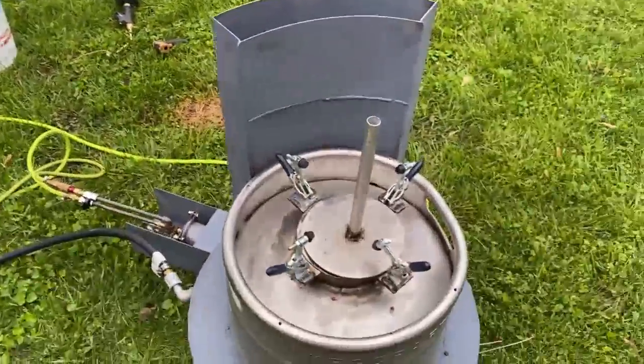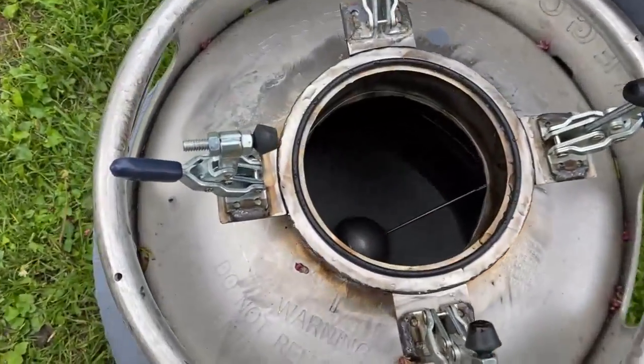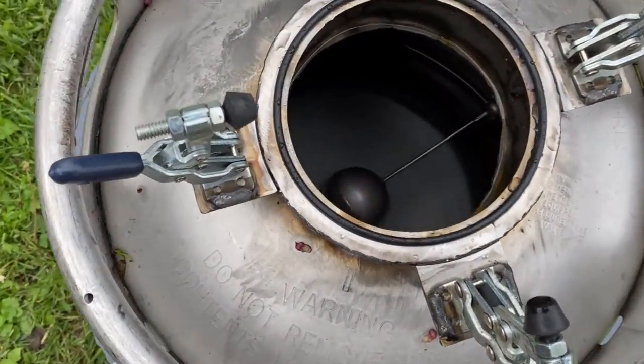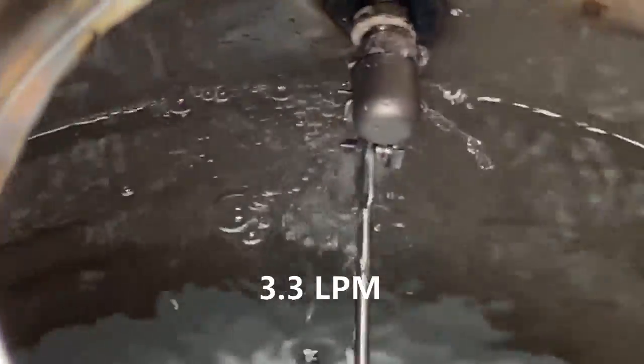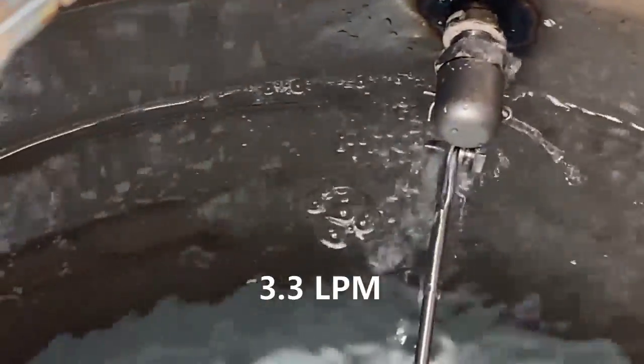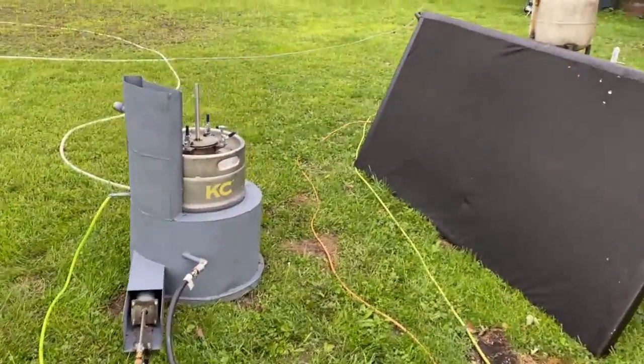We're still fighting the weather here — got winds blasting. This will be a good chance to test wind conditions. That's a pretty good flow of water. The fuel pump is on, and we're ready to go.